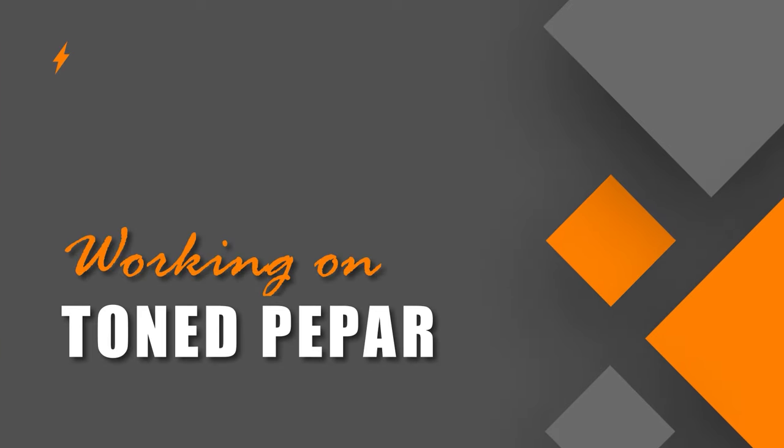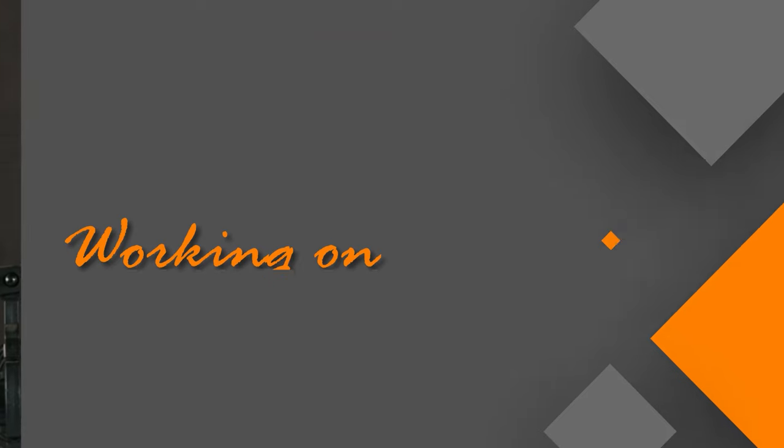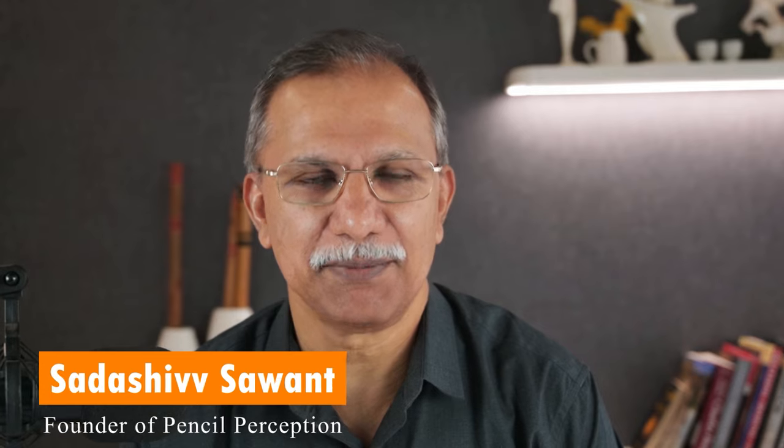That is a special and powerful workshop on working on tone paper. Hi, I am Sadashya Sabal, founder of Pencil Perception Academy. I have been in this field for so many years.